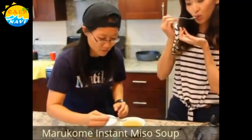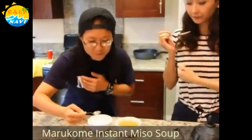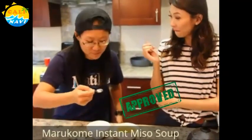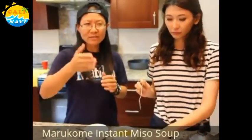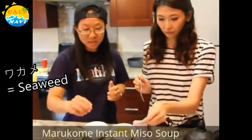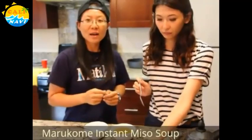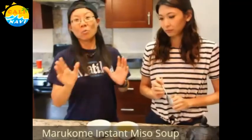I would probably add more seaweed into it. If you go down the aisle in the Japanese grocery section, you can actually find dried wakame seaweed, which is baby seaweed. You can just add a little bit more — but don't do too much because it's dry. A little bit goes a long way.